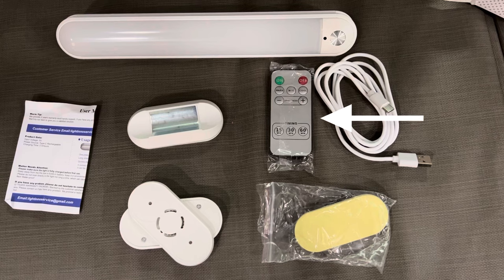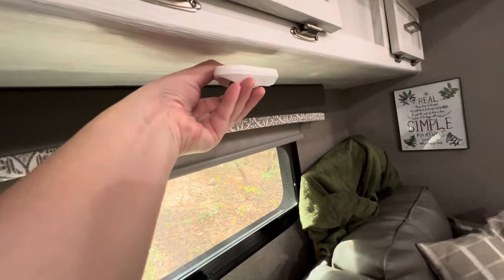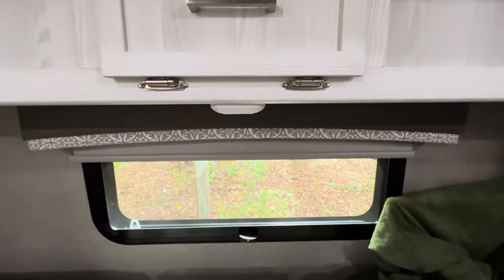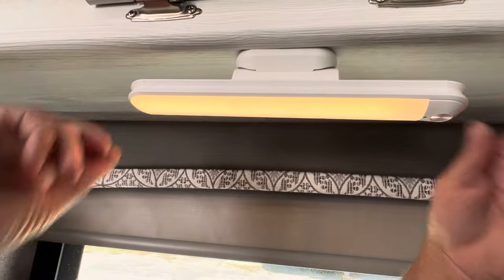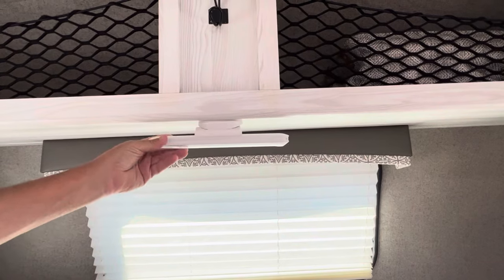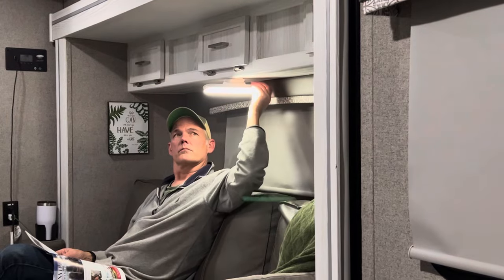The light bar comes with two mounts that can be attached with the included adhesive tape or screws, a remote, and the best thing — a charging cable, so no batteries. We used the adhesive tape to attach the mounts and they've held up over a year with no issues. The light attaches by a magnet to the mounts. We installed one over the couch and one over the bed and just move it around as needed. The remote makes it easy to adjust the color and brightness, and the mounts allow it to tilt or swivel. This is one of our favorite quick and easy mods.